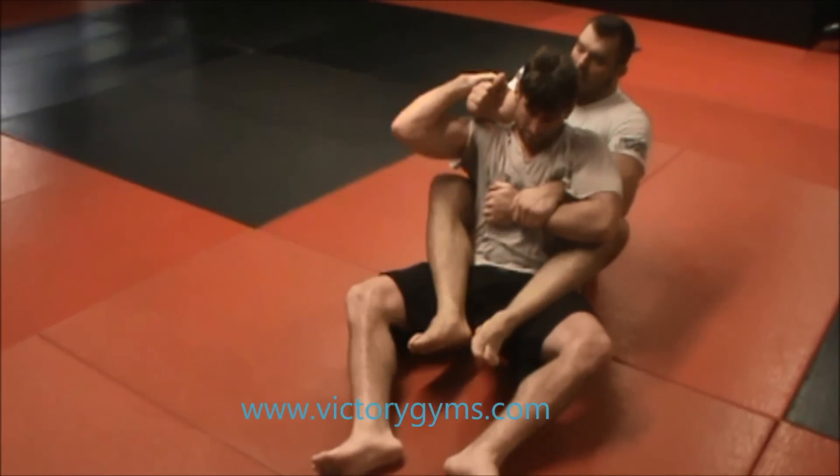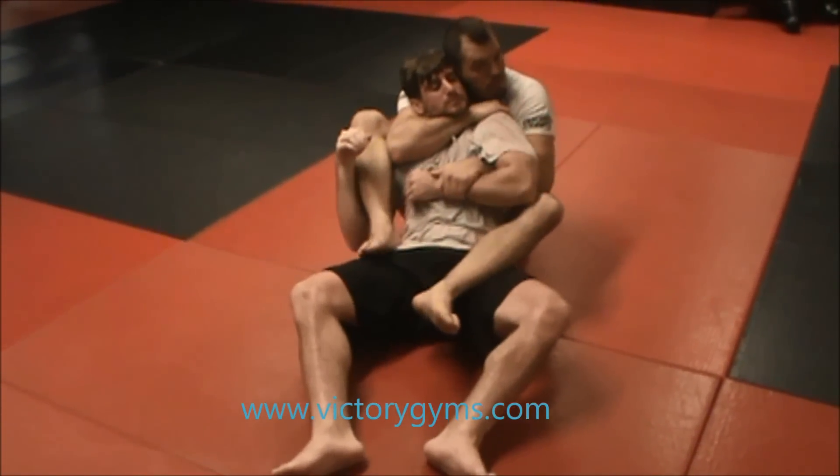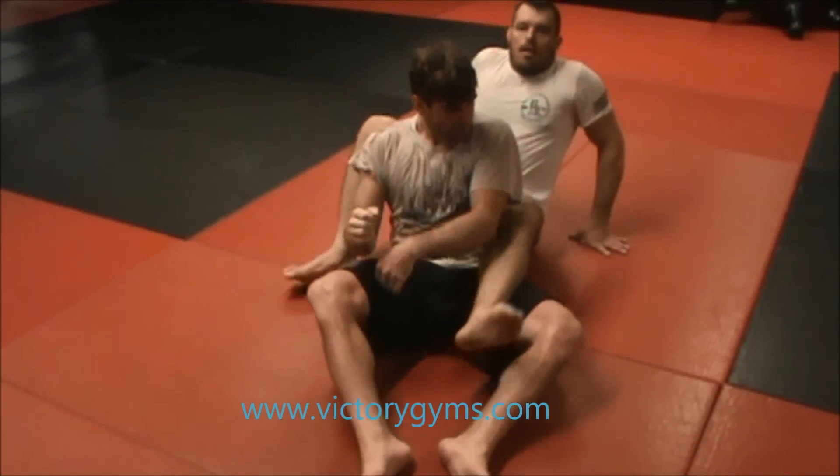You pull this — pull to yourself. Take your leg out, all the way over. Pull it up. Choke. Nice way to get the arm.